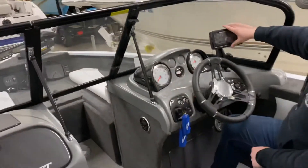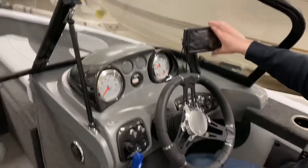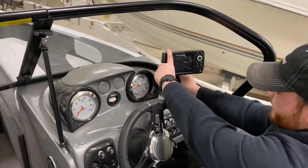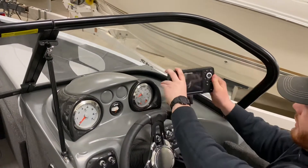This is your Humminbird Helix 5. If you do not know how to use this or are not familiar with it, there are lots of very great YouTube tutorials out there. This is your RAM mount — release this lever right on the left here and then you're able to move this however you would like.